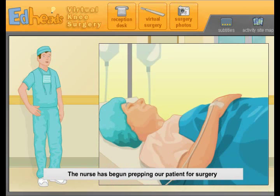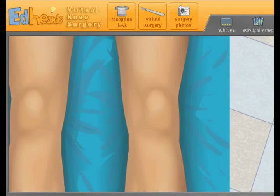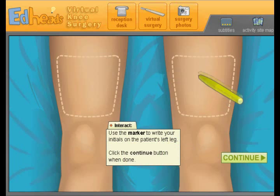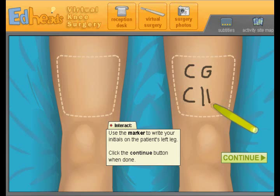The nurse has begun prepping our patient for surgery by placing an IV needle in his right hand. Now it's your turn — use the marker and write your initials on the proper knee to be operated on. This may seem silly, but it's an actual step taken to prevent wrong-site surgeries. That's a smart idea — marking which one needs the work. So let's do C, G, and then C, H, so they know it's both of us.